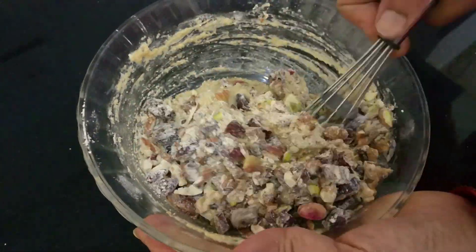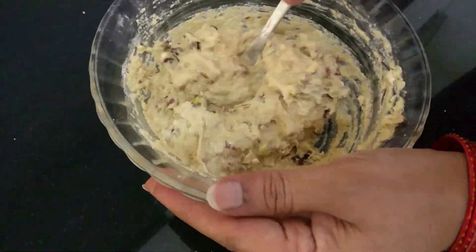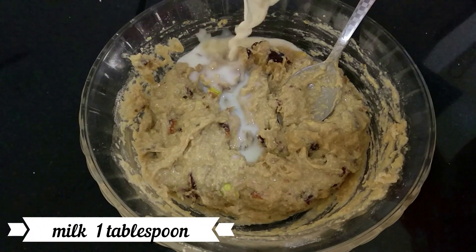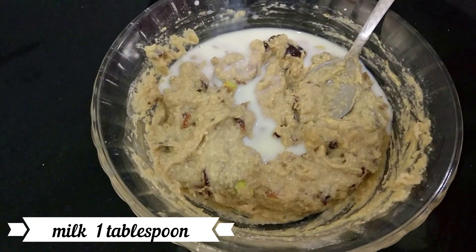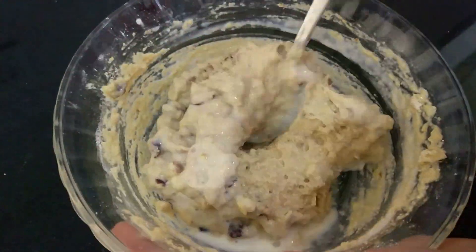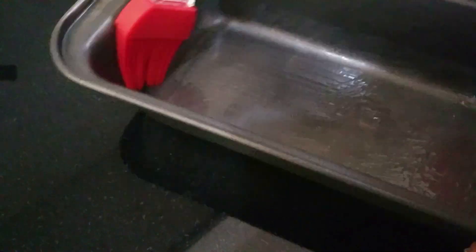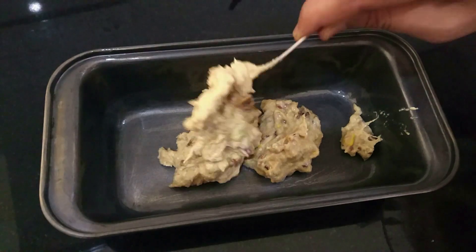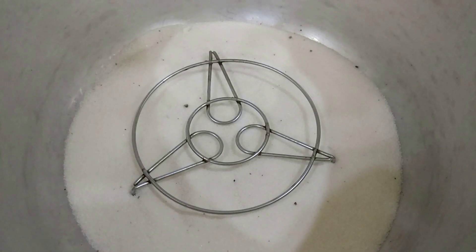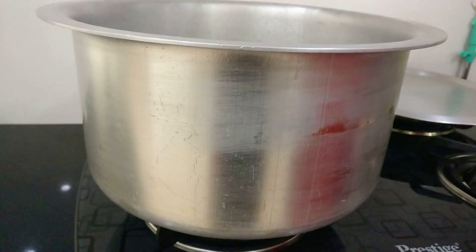I'm not going to make this in an oven or a pressure cooker — I'm just going to keep it in a kadai and show you how to do it. I'm adding in about one tablespoon of milk and giving it a good mix. You want the consistency to be like this. Now grease a bread tin and add in your mixture. If it's too liquidy, the cake won't be good.